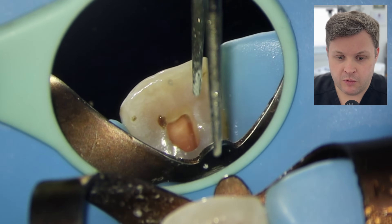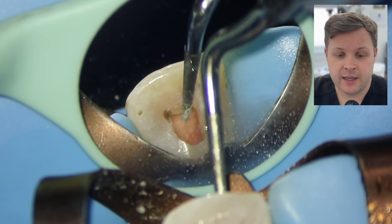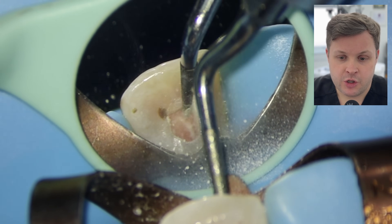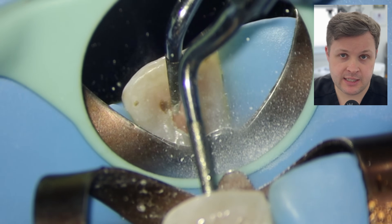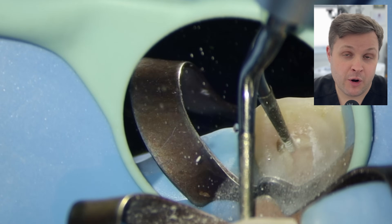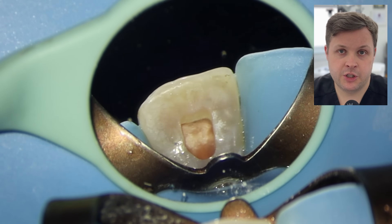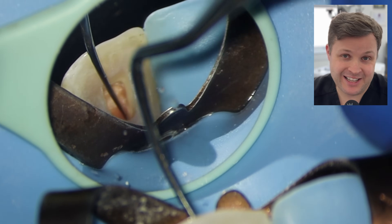Once we have dissolved the pulp, we can see now that the access cavity needs to be refined a bit more — we need to sort of refine and remove the pulp horns. I'm using these ultrasonic diamond-tipped tips, which will remove the undercut of the dentin and open up the pulp chamber space as much as possible because we don't want to leave any necrotic tissue. We want to make sure there's enough space for us to clean and whiten the tooth. It does take a lot of time, but it's safer to use these tips because with a fast handpiece you've got little control. If you're serious about dentistry, I'd get one.